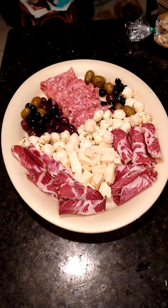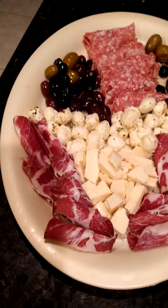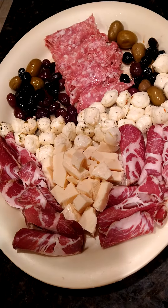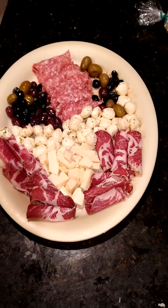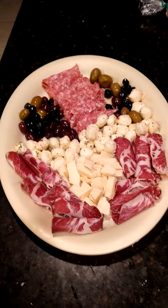I made my famous Ape Father Italian spread. We got the gabagool, we got the provolone, mozzarella, sweet soppressata, olives. Looking really nice. Looking delicious. Get ready for an Italian feast.